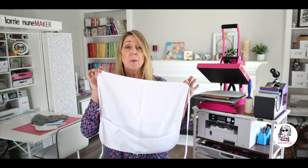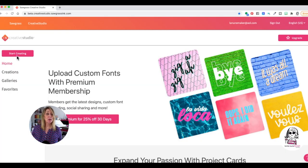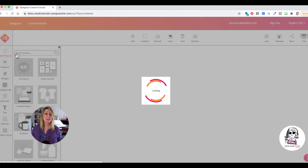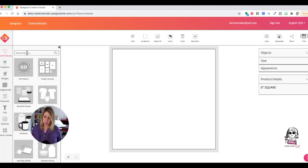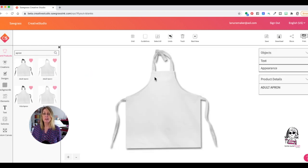So let's get started sublimating this apron. Here we are in Creative Studio. The first thing we're going to do is click on Start Creating. Right here in the search window, we're going to type in apron and we're going to choose this adult apron right here. Here is our image of the apron that we're going to be making. The next thing we want to do is click on My Galleries to get our image.